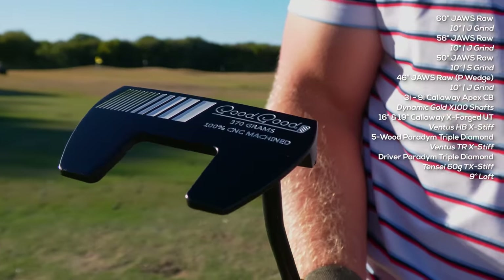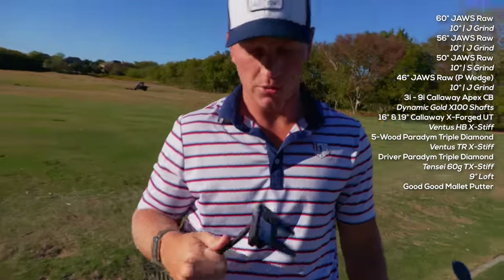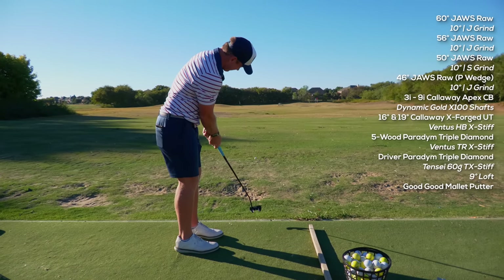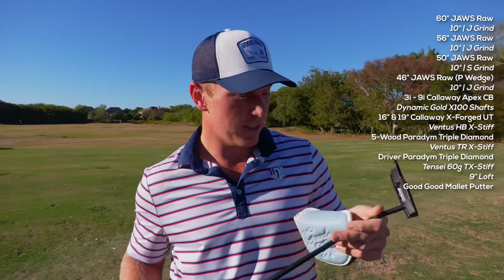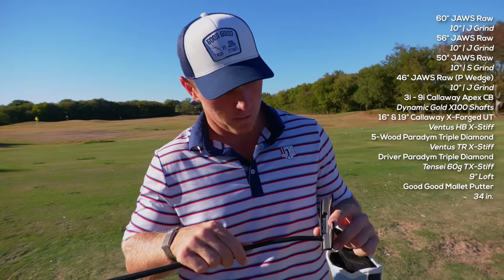Almost forgot about the putter! I have the Good Good head cover on it, and I'm using the mallet. Y'all have probably seen me use it in my videos and on Good Good recently. When I first got the Good Good putter I got both the mallet and the blade — I've been more of a blade guy in the past, but I do like the look of this mallet quite a bit. Right now I'm using this; I could end up switching to the blade soon, not sure yet. It's 34 inches. It feels amazing off the face — perfect mixture of softness and firmness. It's not too soft where you have to hammer putts, not too firm; it just feels really pure when you hit a good putt. I've had this in the bag for the last two or three months and I don't plan on changing it anytime soon.